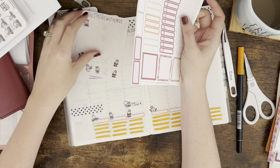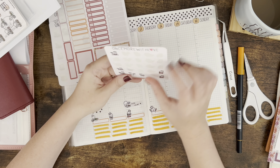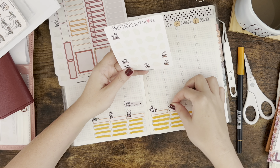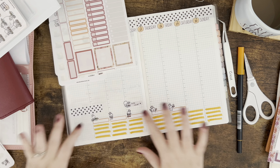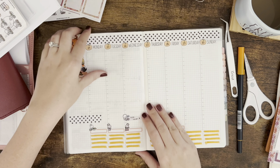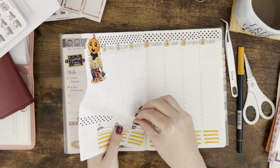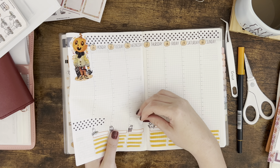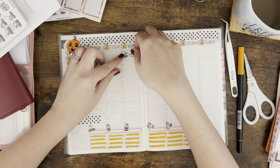Luckily I work at home so I don't often wear makeup and I can try these different things to see what makes it better. This is so cute, but the Hobonichi cover and the sticker — it's just way too close. The paper almost ripped but I saved it! I'm going to put this at the top of Wednesday instead.